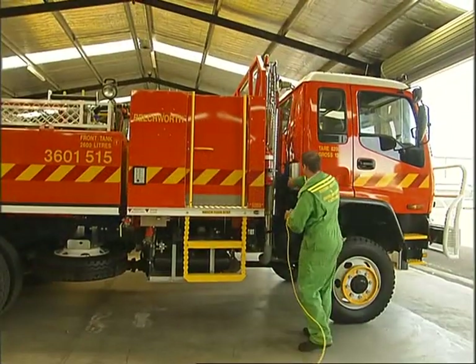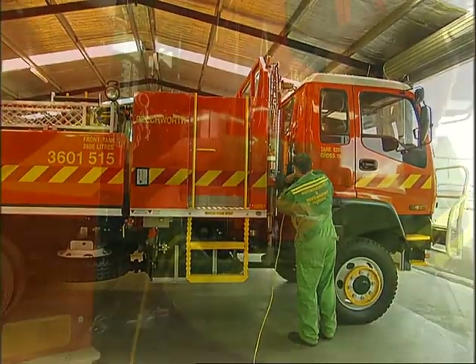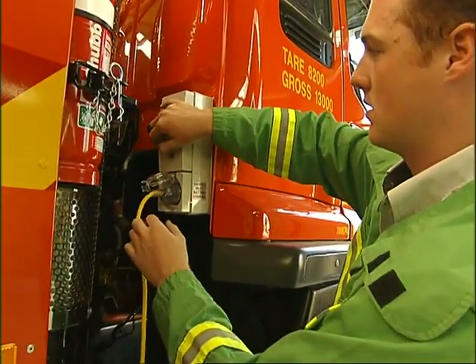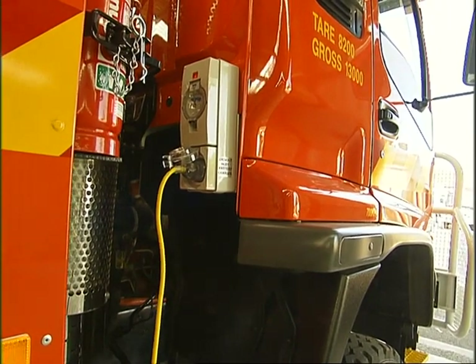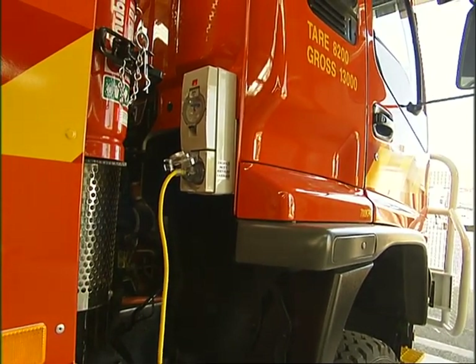To ensure batteries are maintained at peak charge, drivers are advised to charge the batteries when the tanker is in storage. The mains power battery charger inlet is located at the rear of the cabin.